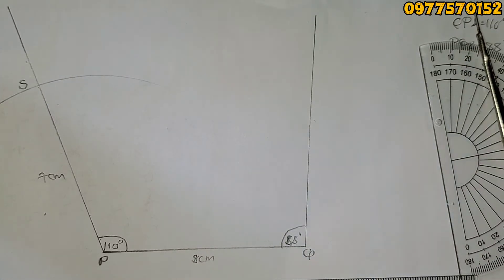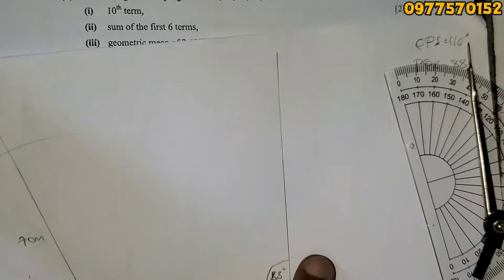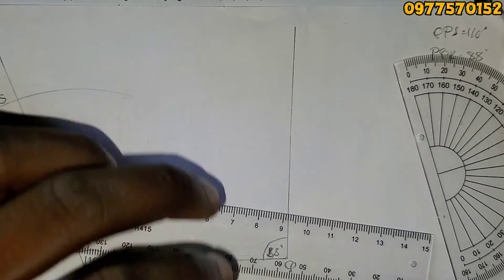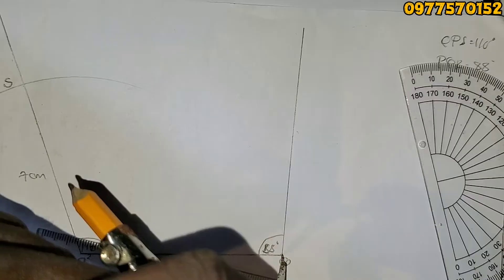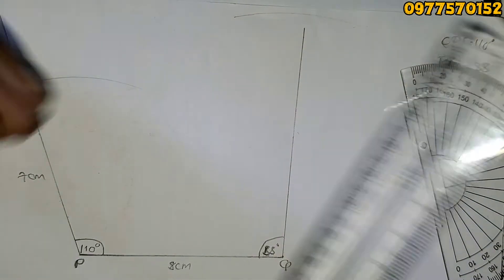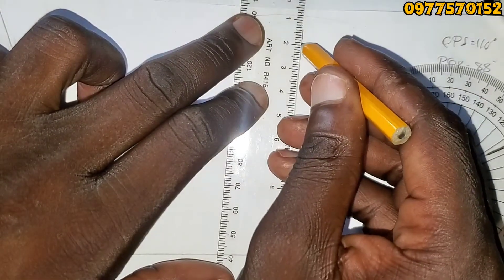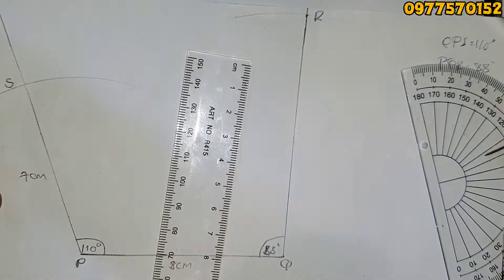For QR = 10 centimeters, do the same: open your compass to 10 centimeters on the ruler, then place it at Q and strike an arc along the angle line from Q. If the line isn't long enough, extend it slightly. Where the arc cuts that line — that is R. Make sure you don't draw double lines when extending.